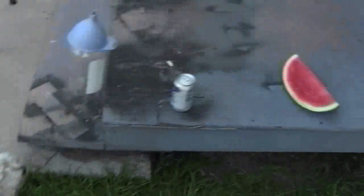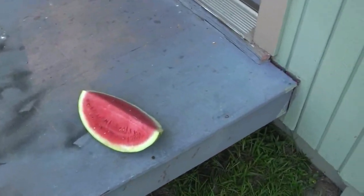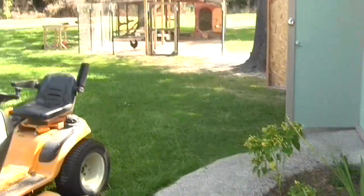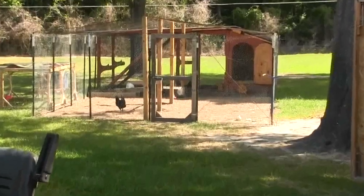In the meantime, it's just my wife and I, and you can only eat so much watermelon before you get sick of it.